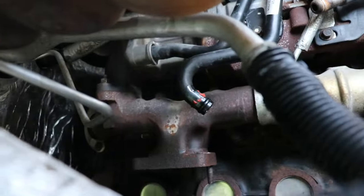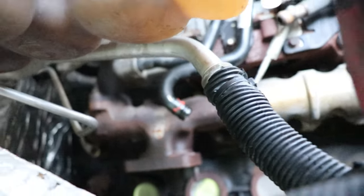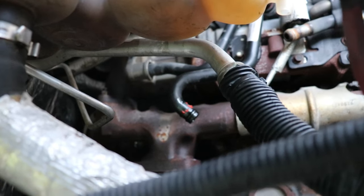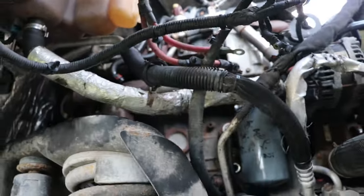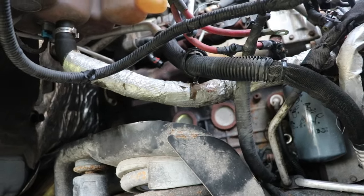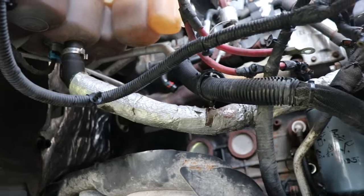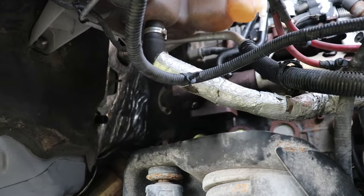That silicone hose got damaged as part of the airbox system — it was a tough one to get off because whatever that liner is, it was sort of vulcanized to the steel. You'll need a light for sure; the fasteners on the bottom of the turbo are very hard to see. You need a light to get an eye on them, otherwise you're just fumbling in the dark and it's not easy with that swivel head.